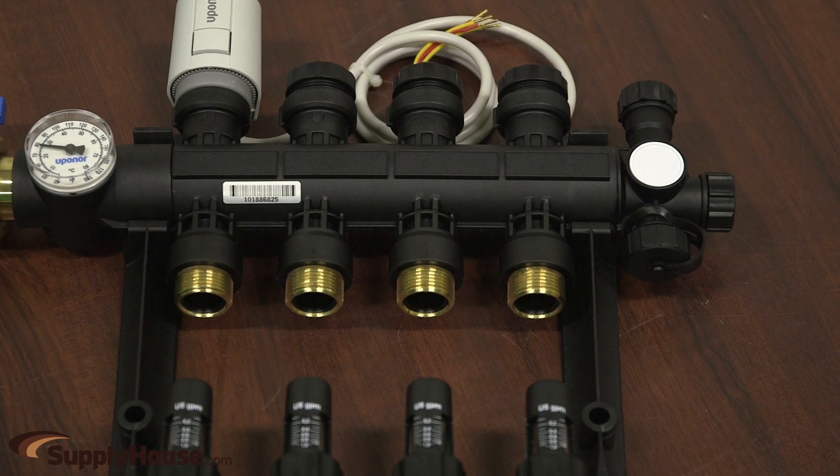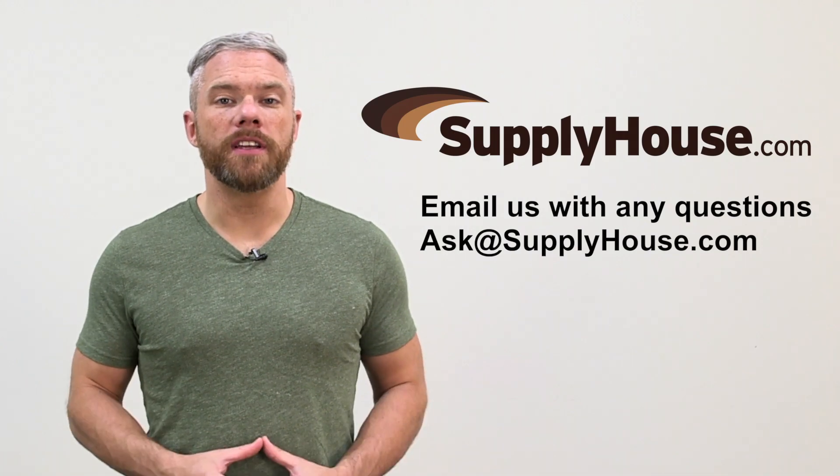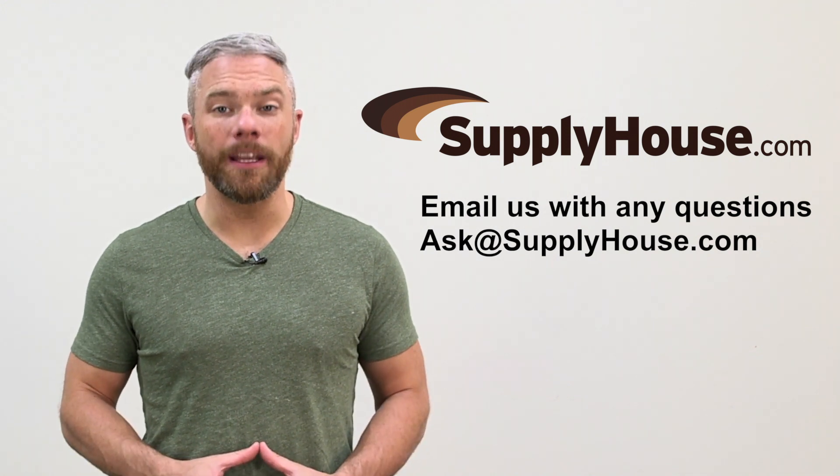The loop outlets have R20 male threads for use with compression or Propex connections. For more information, visit the resources at SupplyHouse.com or email us with any questions.